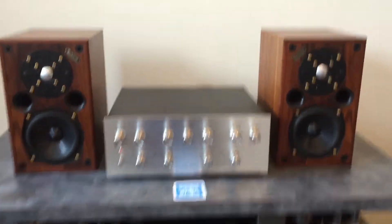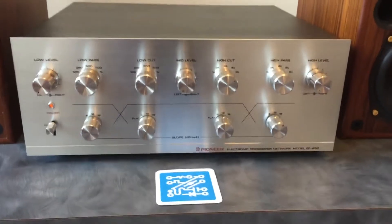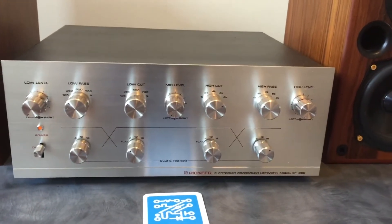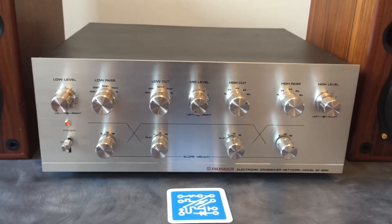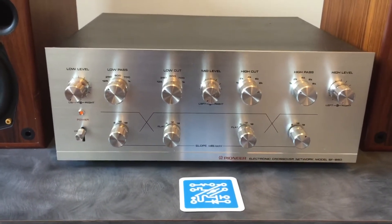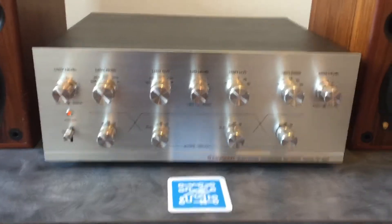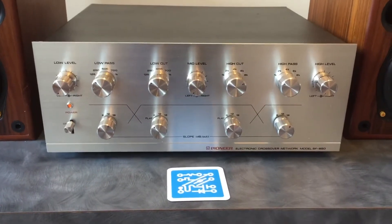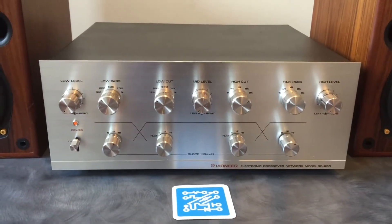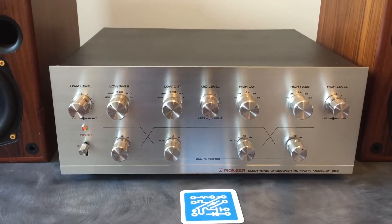This is a piece that would be used if you have a three-way or two-way type setup. A common example would be running a stereo tube amplifier on your tweeters and a solid-state amplifier on the woofers, or you have a speaker that allows you to feed speaker wire independently into the low, mid, and high drivers and run an amplifier on each and balance them out. This piece allows you to adjust the frequencies and the cutoff points for each specific section — low, mid, and high.